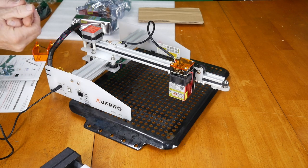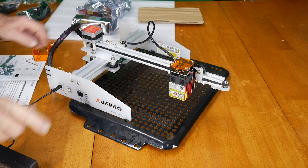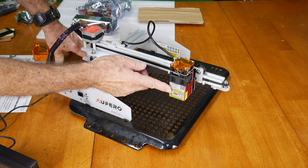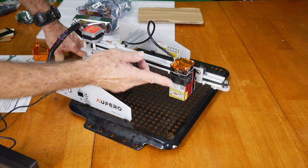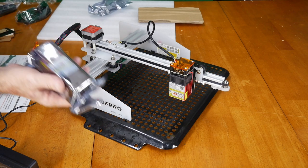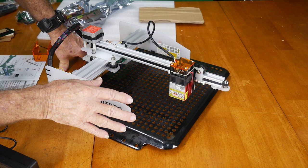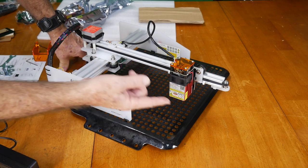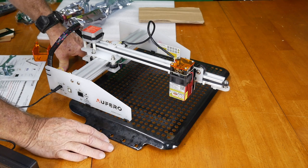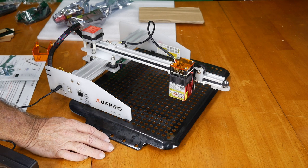The power supply is kind of weird but we can work with it. The LU2-2 laser is the lowest-power laser of the three that come with it. We'll get into the others maybe next week since this is going to eat up a lot of time. This is the light-duty laser — it's going to just engrave, that kind of thing.